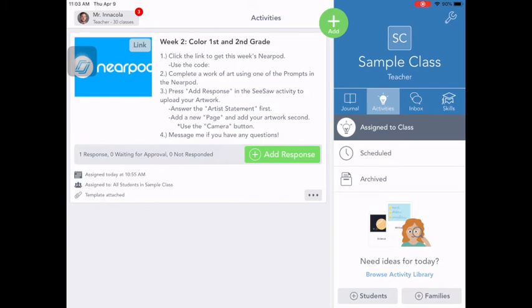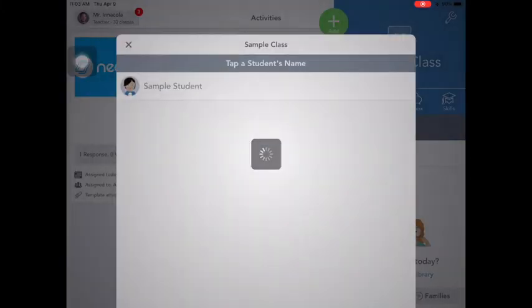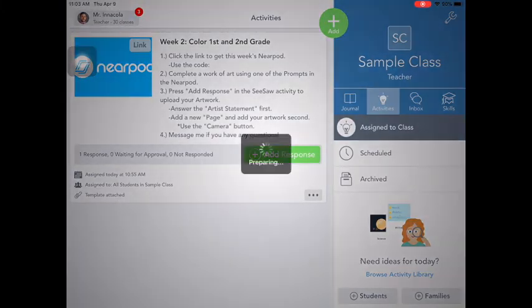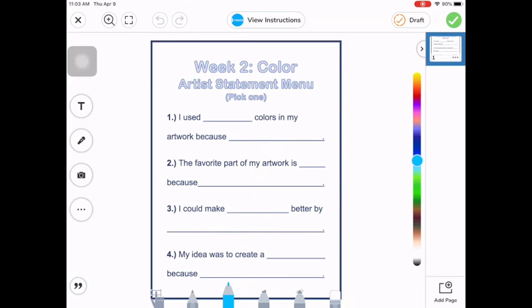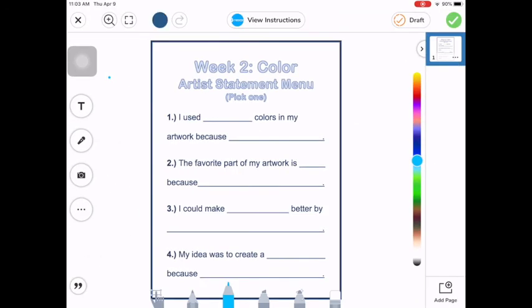That's that green button at the bottom here. Answer the artist statement first, add a new page, and add your artwork second. Use the camera button. So let's go ahead and press that green add response button. So I'm into my artist statement now. Remember, you only need to answer one of these questions. So I'm going to do question number one. I'm going to press that T button over here to get some text to fit into this piece of paper.